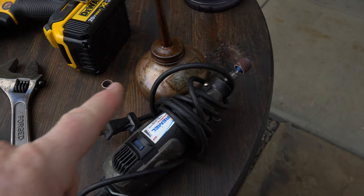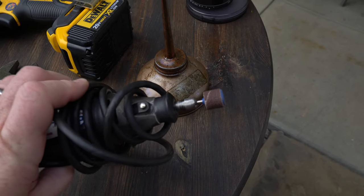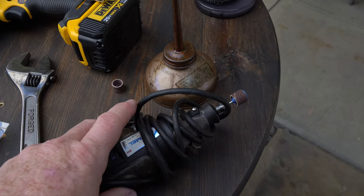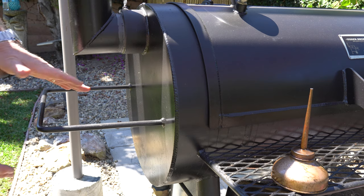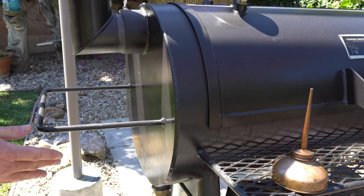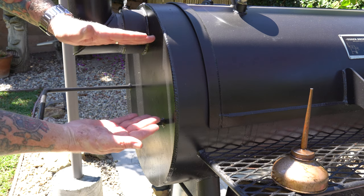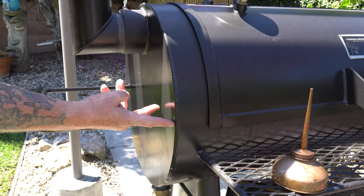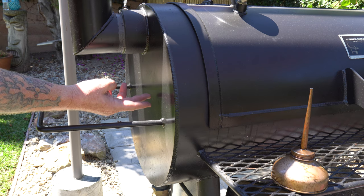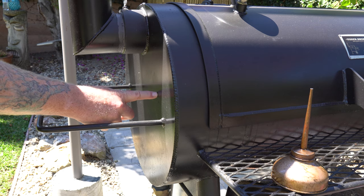Optional tools you might need: get yourself a little bit of cutting oil to keep that bit lubricated and cool, and a Dremel with a sanding barrel in case you need to grind away any burrs. One thing to keep in mind — don't do this on the end of your smoker next to the firebox; that's just too much heat. I'm going to go just below the smokestack exit, just above the lower shelf, about three or four inches in from the opening to keep it away from drafts.